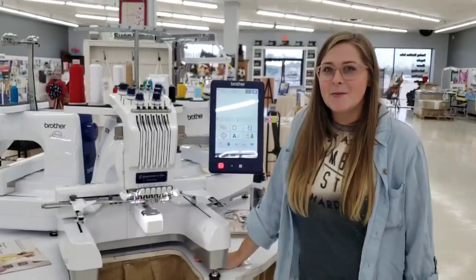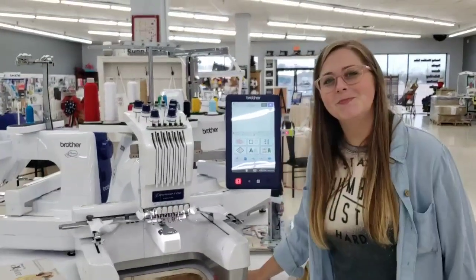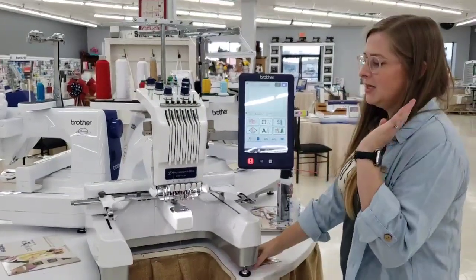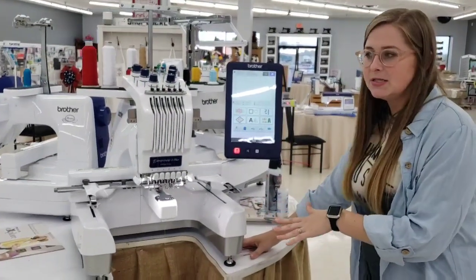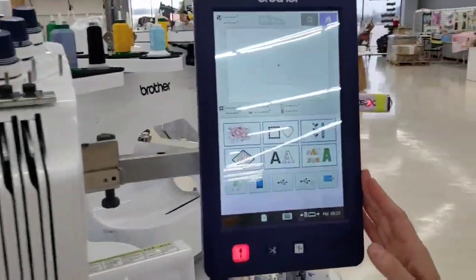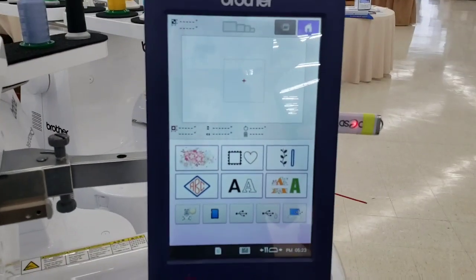Hey everybody, it's Carissa from The Sewing Shop, and today I'm going to show you on the Brother Entrepreneur 6 Plus, the PR670E, kind of an icon overview on your screen.